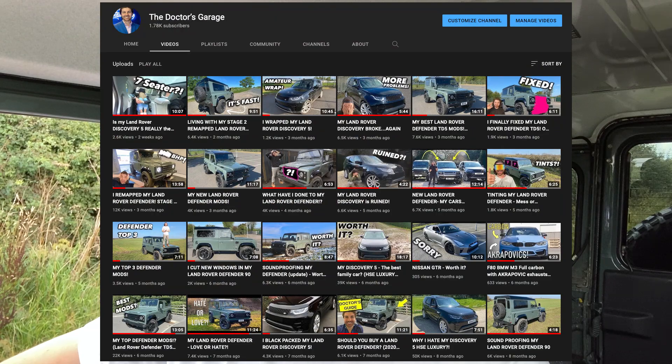If you don't watch this channel regularly on YouTube, please go ahead and click subscribe and check out all my other videos about this Defender and my Discovery, also here on YouTube.